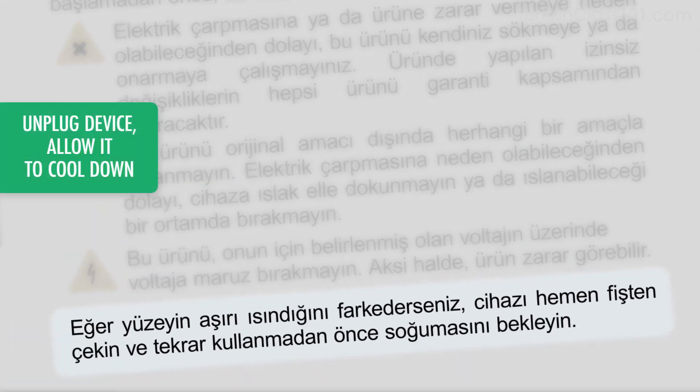The manual says that if you notice the surface overheating, unplug the device immediately and allow it to cool down before handling again.